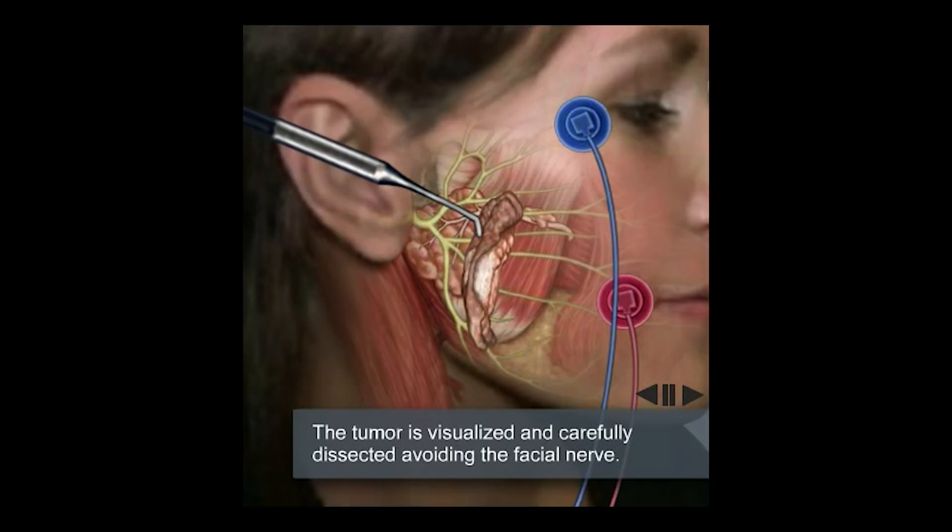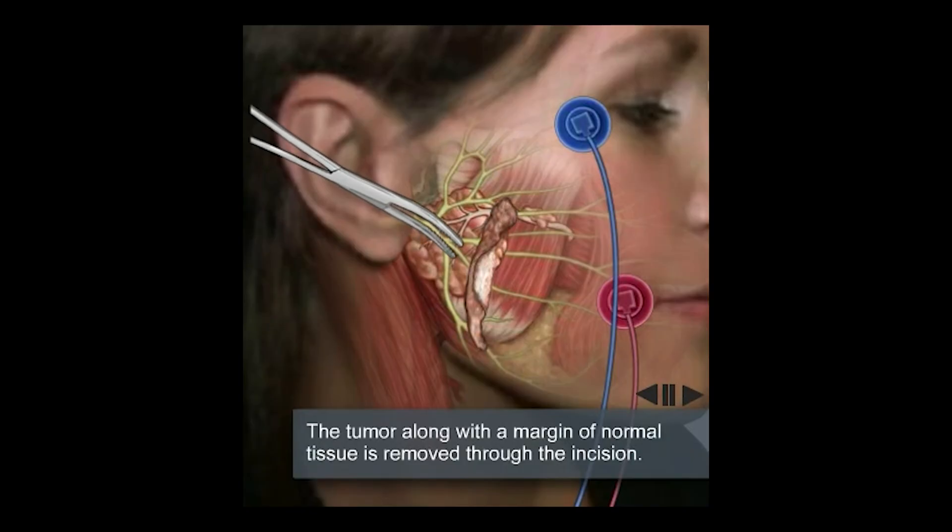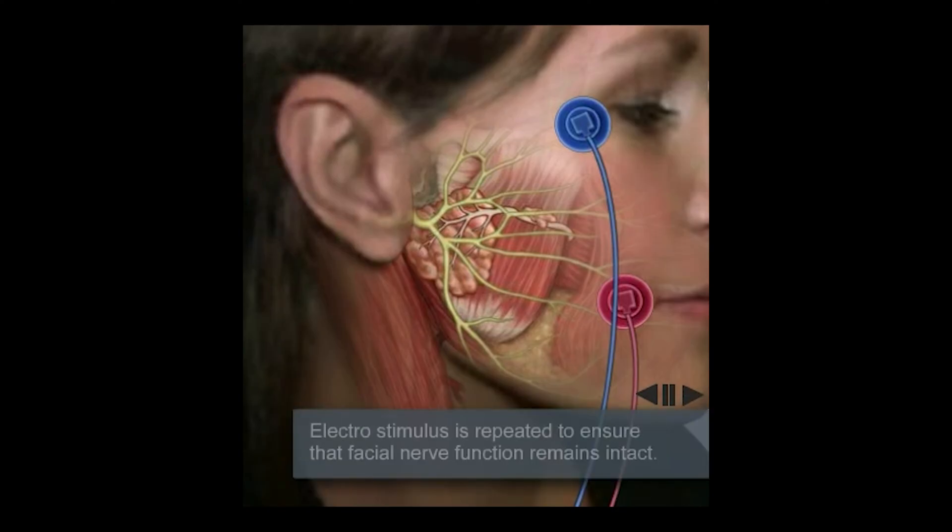Now we move in and we actually remove the gland with the tumor in it. There is no such thing as a magic wand — this is for animation purposes only. Once the tumor has been removed, we confirm that all the nerve branches are working by stimulating the nerves once again.